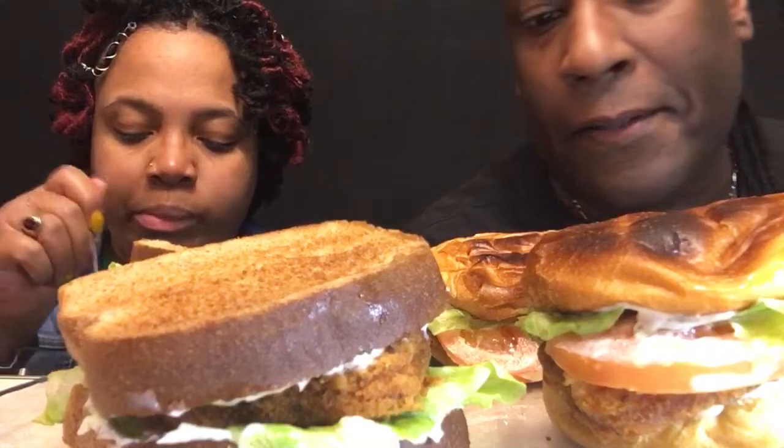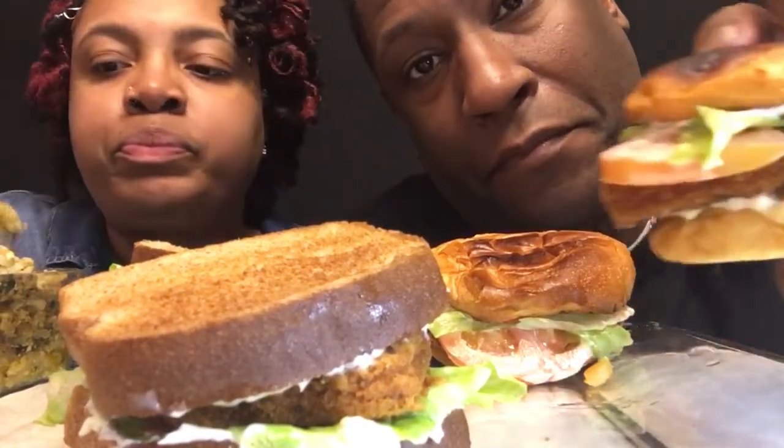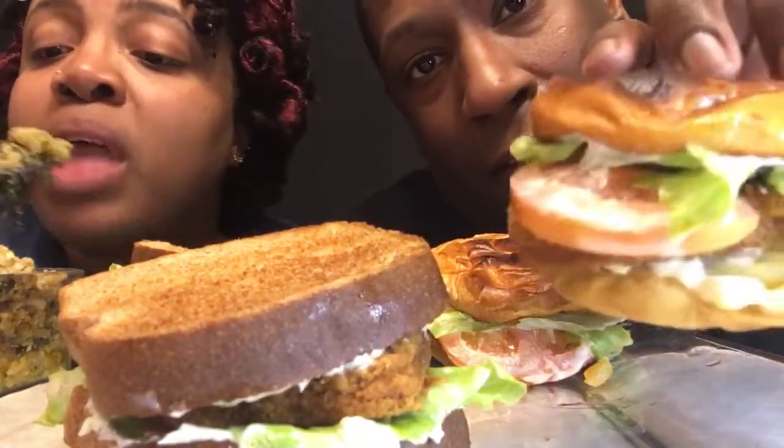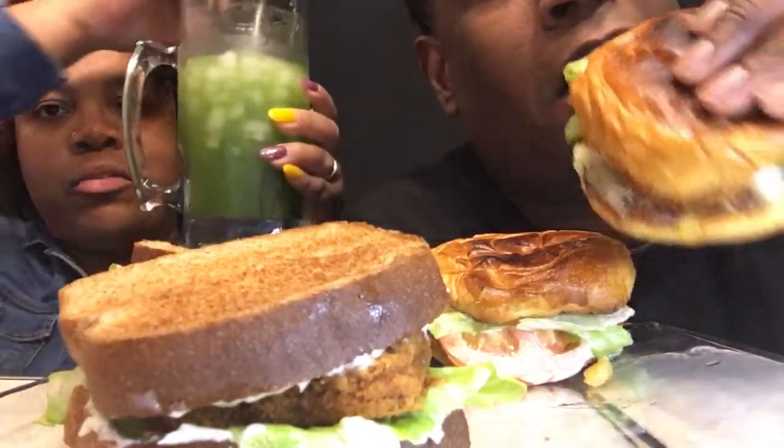So how are you guys doing today? What have you guys been up to? I'm going to try the one without cheese first and save the one with cheese for last, because I love Gouda cheese. What are you guys eating for dinner? Let us know. This is a spicy green juice back here.